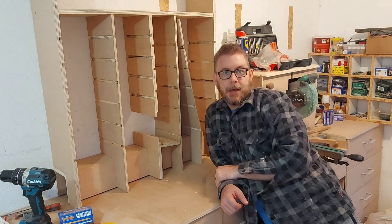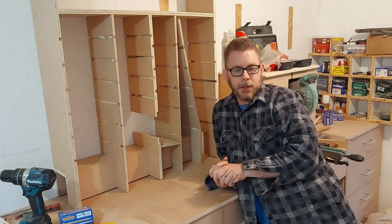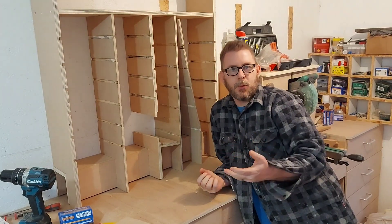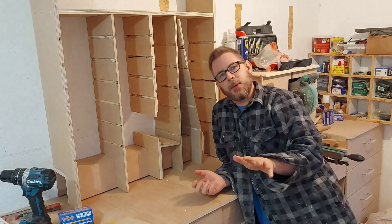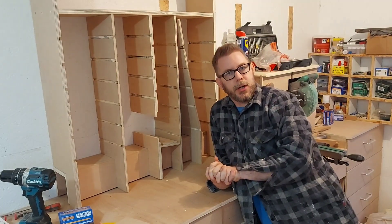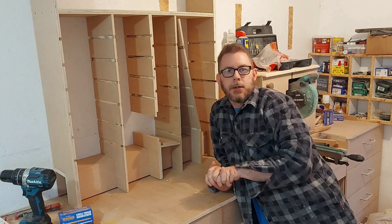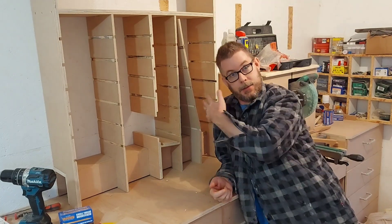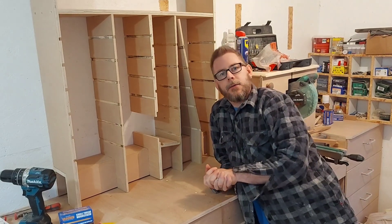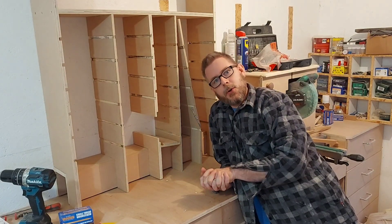Despite this video being a complete and utter fail, I hope you enjoyed it anyway. Feel free to call me an idiot and tell me how stupid I am in the comments — I've been calling myself stupid so I'm totally fine with that, I'm going to agree with you in advance. As always, thanks for watching. If you're new to the channel and you like woodworking, DIY, tool reviews, or complete fails, then subscribe, hit the bell icon and you'll be notified of all my future uploads. Until the next video, stay safe and I'll see you in the next one. Cheers for watching, guys.